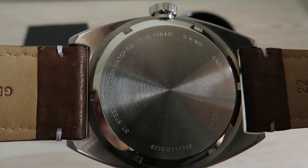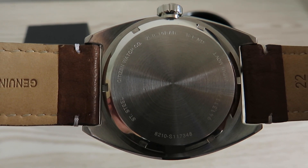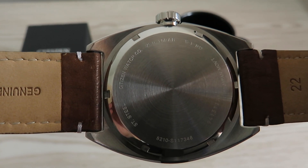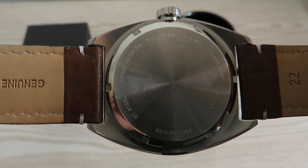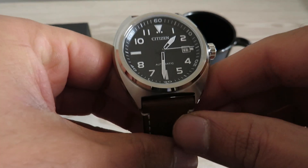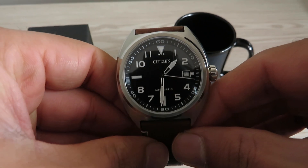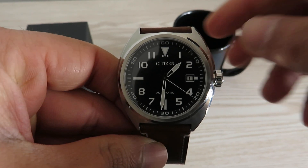You can see water resistance of 10 bars, so you get 100 meters of water resistance. This watch can easily handle light water activities like swimming and snorkeling, but don't go diving with it — it might not be able to handle diving activities. You get this beautiful stainless steel case on this watch.